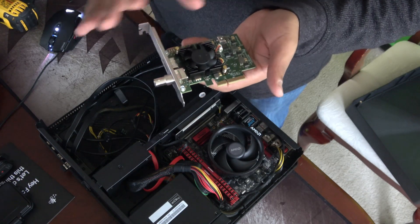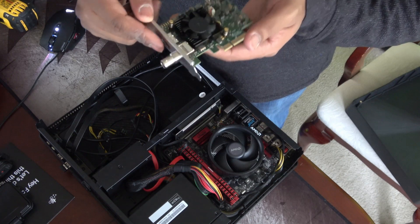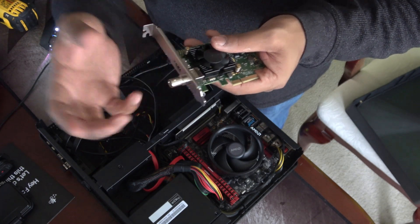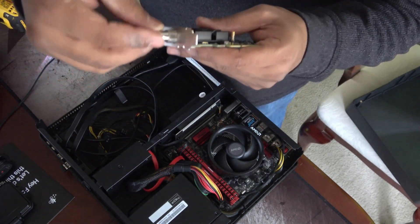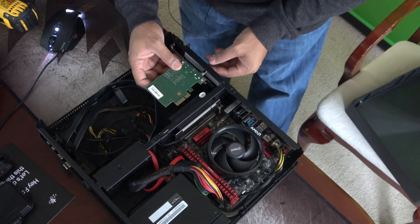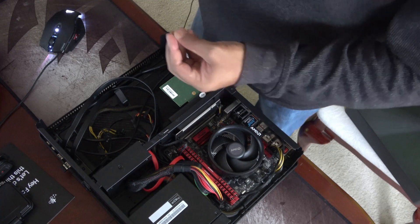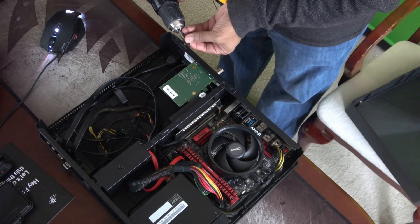It has a little fan on it to cool everything off, and it has both HDMI in and SDI in. The SDI connection is mainly so I can secure the cable — it locks right in place so nothing can jostle it loose. That's more of a studio quality connection. Since it's a professional-grade capture card, it pretty much works with everything.